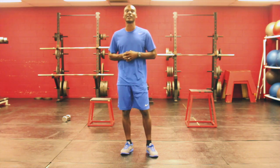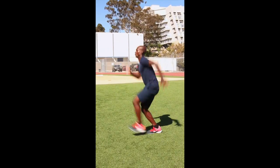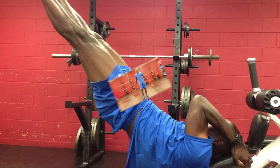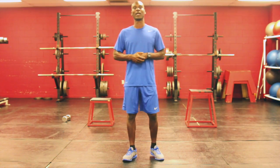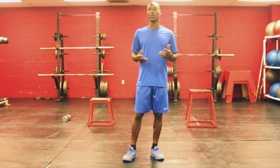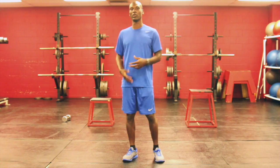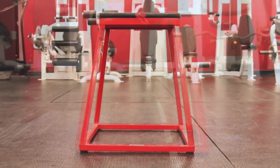Hello again, this is Michael Wellington and this is your Temple Fitness. Today I'm going to show you a box routine which can be completed with one or two boxes or multiple boxes. For the sake of this workout I'm going to do it with two boxes. I have an 18 inch box and a 24 inch box.